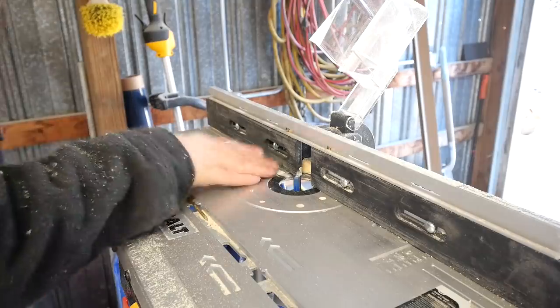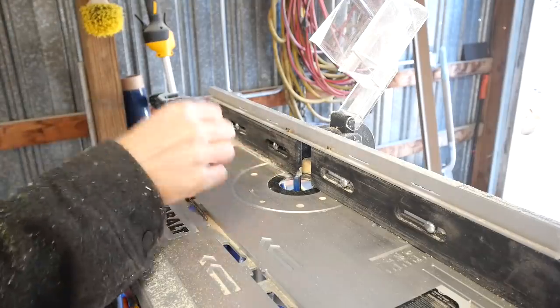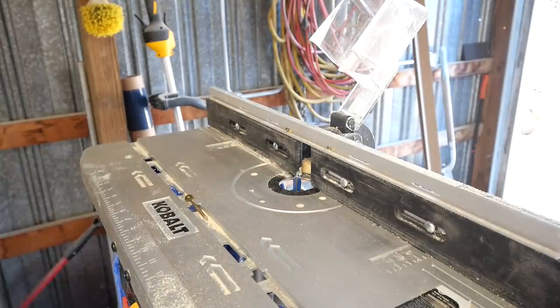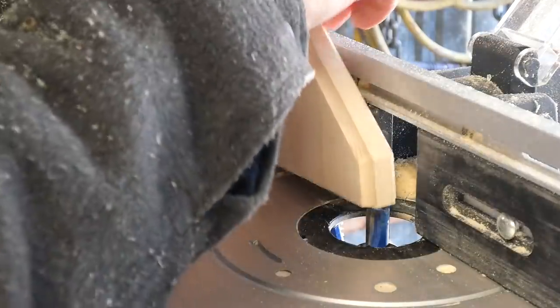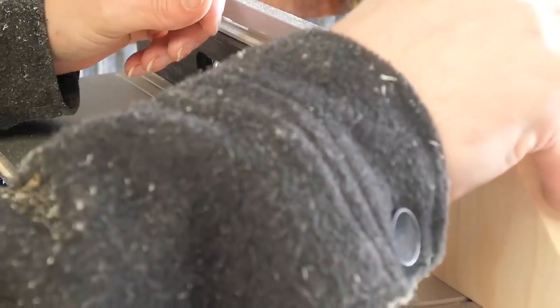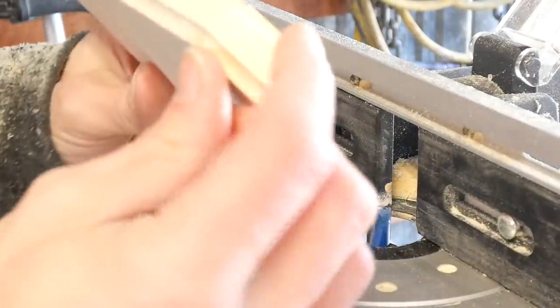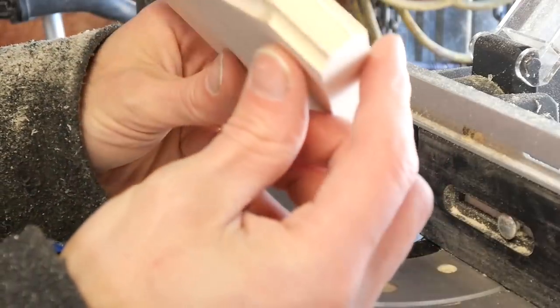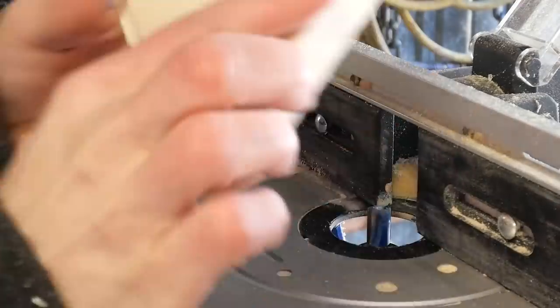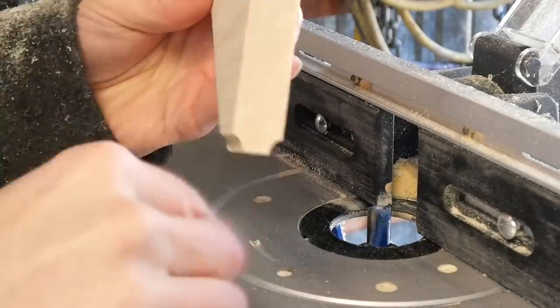What I have set up here is a router table with a half inch flush cut bit. What I'm going to try to do is cut a slot right in the back of these brackets. This is probably going to mess up my design down here, but I'll just have to accept that — I'm going to put a groove right in the back, the whole back.